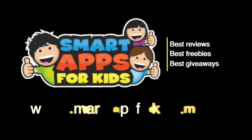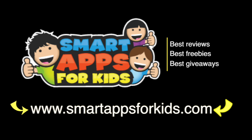Don't go without clicking on our Smart Apps for Kids links for great reviews, free apps every single day, and the best giveaways.